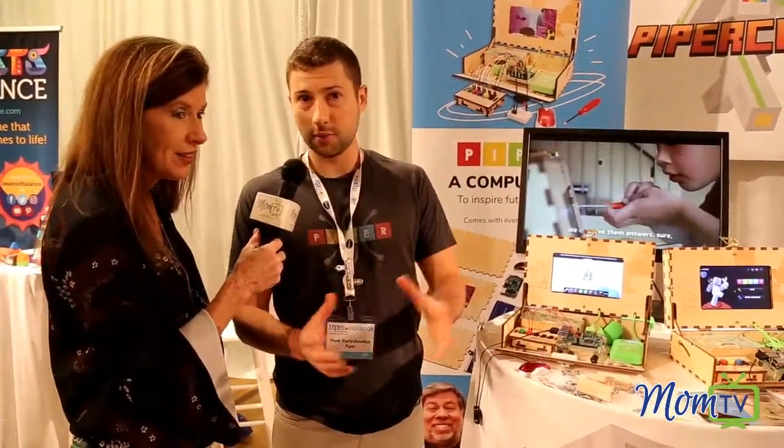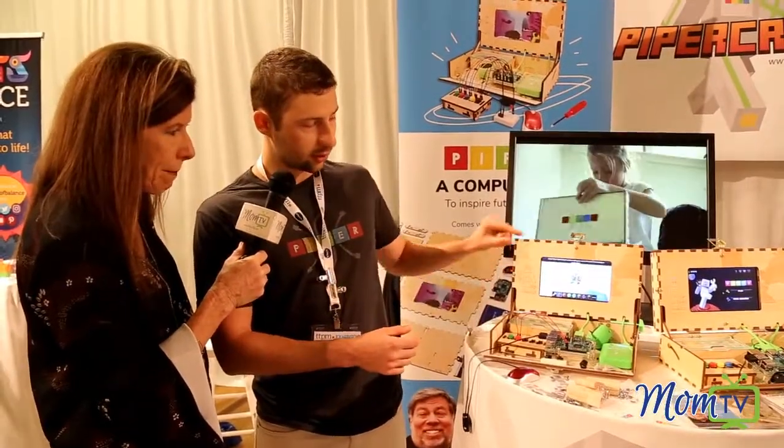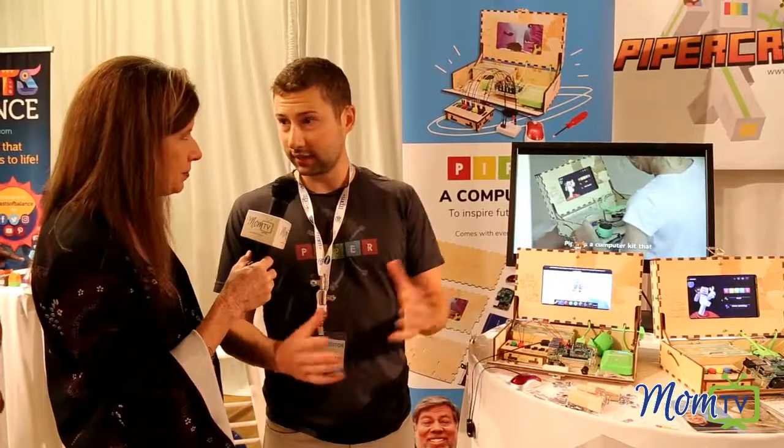What age do you recommend? I kind of want to go home and build one myself, and I'm definitely not the age on the box. We have kids as young as seven, sometimes even six. The six-year-olds and smaller kids might need help with some of the actual assembly and the smaller pieces — there are a lot of screws and nuts. As young as seven, kids can do it on their own. You just tell them there's a Minecraft-like game inside, they get excited, sit down, build it — it's kind of like Lego — and they just go off to the races.